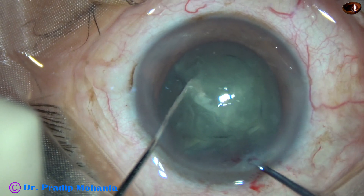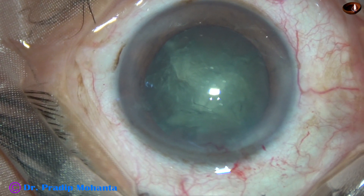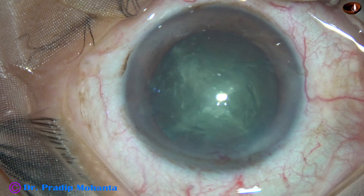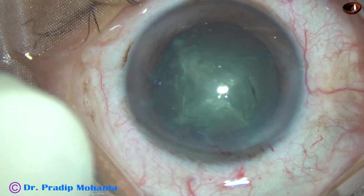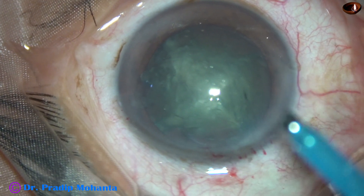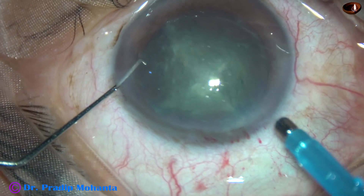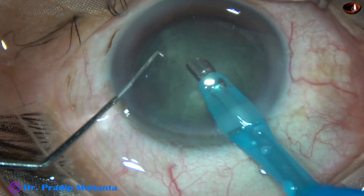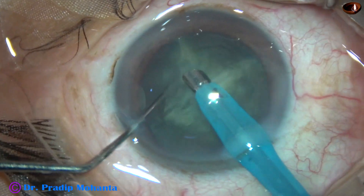Now once the nucleus is divided into 4 pieces manually, the rest of the job is quite easy. In soft cataracts, it is difficult to hold the nuclear mass with vacuum. That's why this technique is very good in soft cataracts.